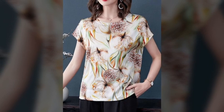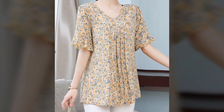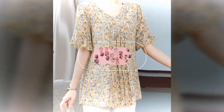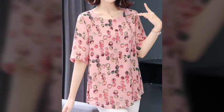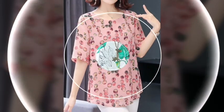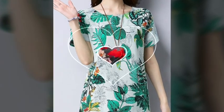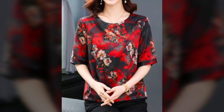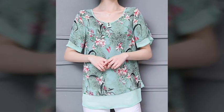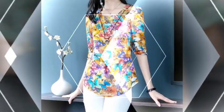Friends, you can carry this top design outfit for summer casual wear and daily wear. You can carry this beautiful idea — the best thing. In this video, you are watching my beautiful and different summer top designs and ideas.